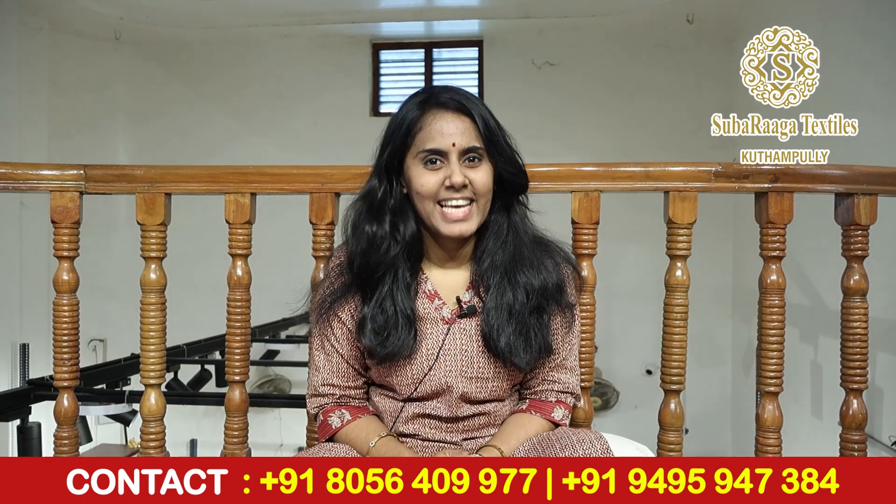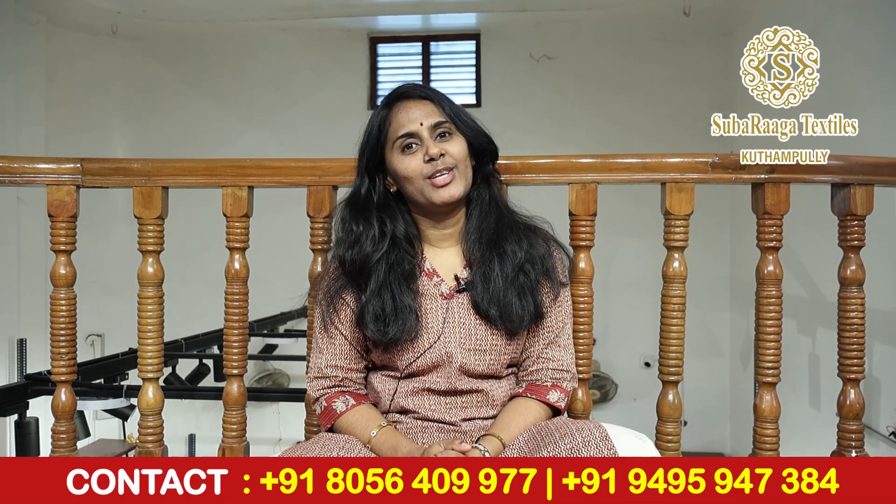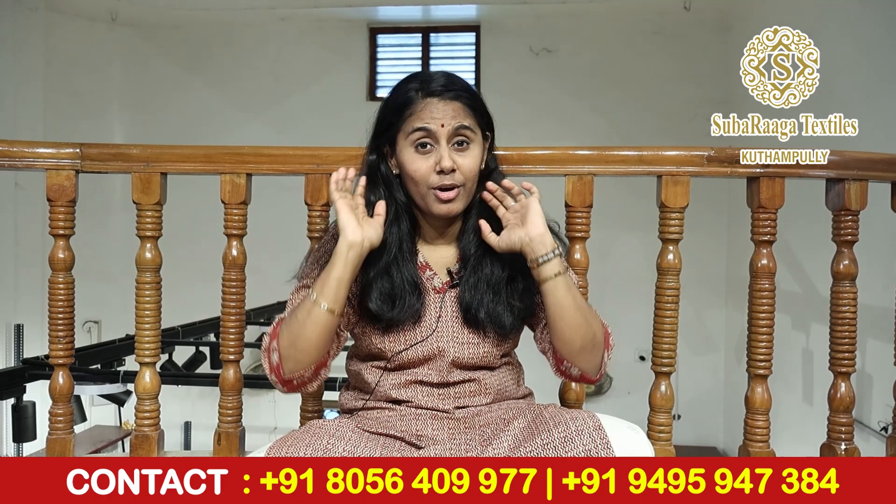Hello everyone, I am Shubaraga. Thank you for your orders in the previous video and for sharing your feedback.